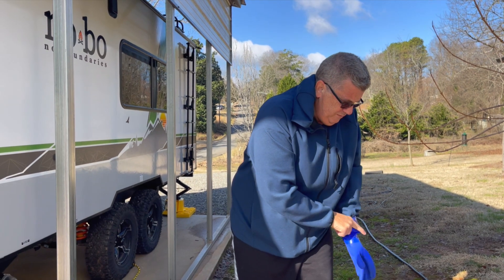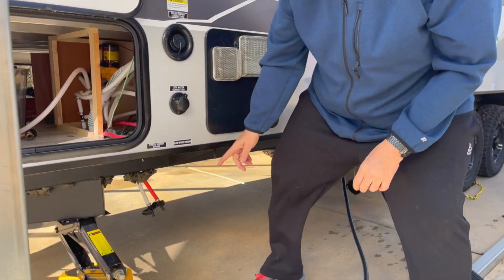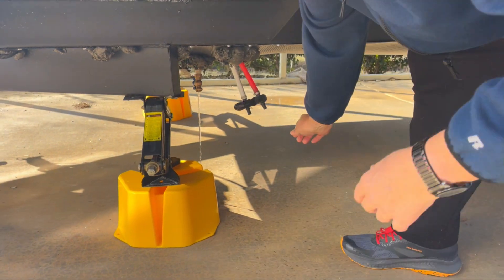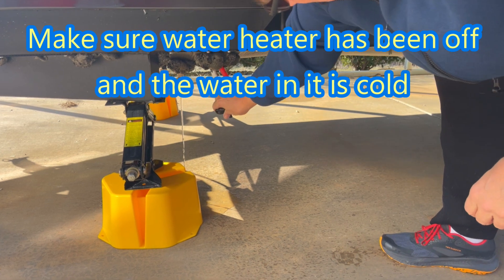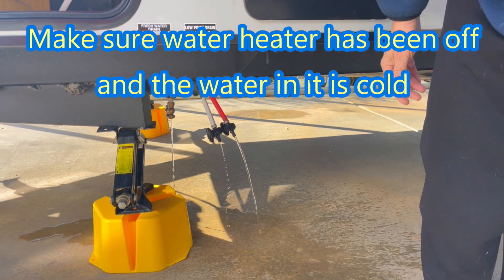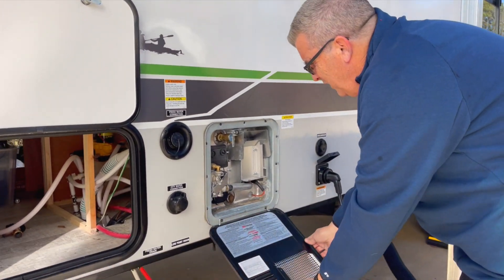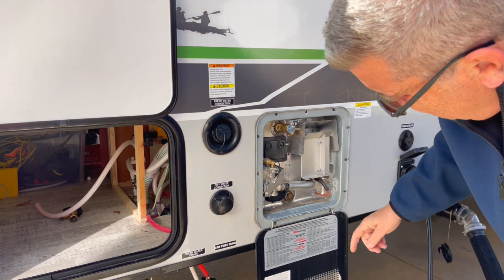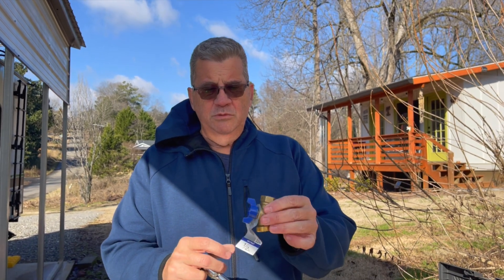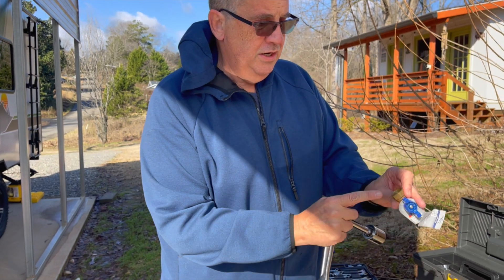We're going to drain the freshwater tank. Underneath here I put a brass valve on there to make it a little easier, so we're just going to rotate that open. We're going to open our low point drains for the system. I picked that brass fitting up at Lowe's — it's a half-inch fitting. That's what I use.